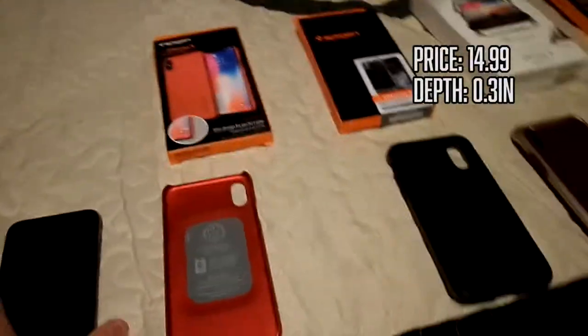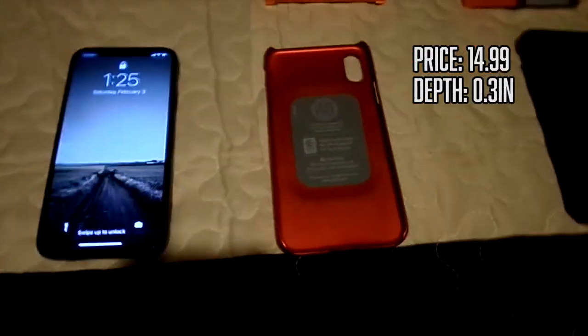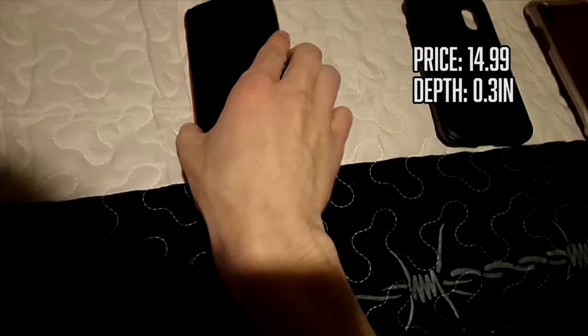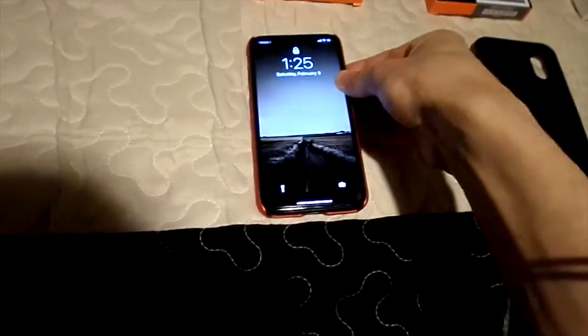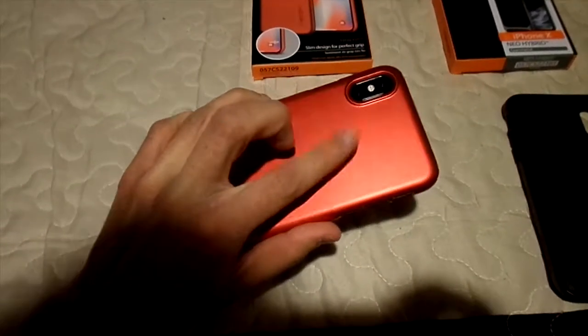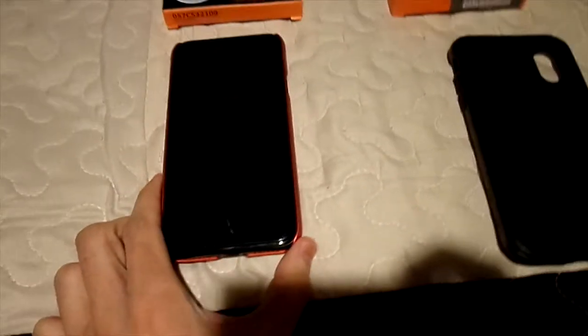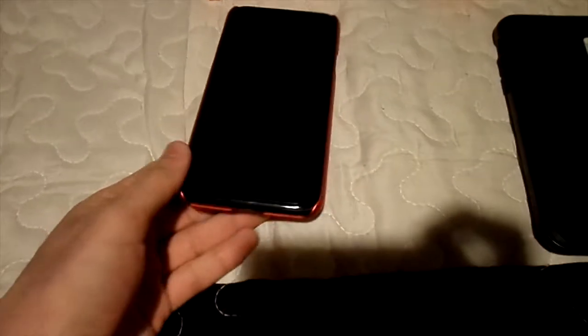Starting with the Thin Fit — this case has a plasticky material and it's fairly simple to install. I like to install it from the side, just put it in and slowly squish it in and you're pretty much done. The texture is very grippy even though it feels like plastic. The downsides are pretty visible: the bottom, top, and buttons are exposed. The depth for this case is 0.3 inches, basically the same as the iPhone itself, so you'll have the exact same feel of your phone.